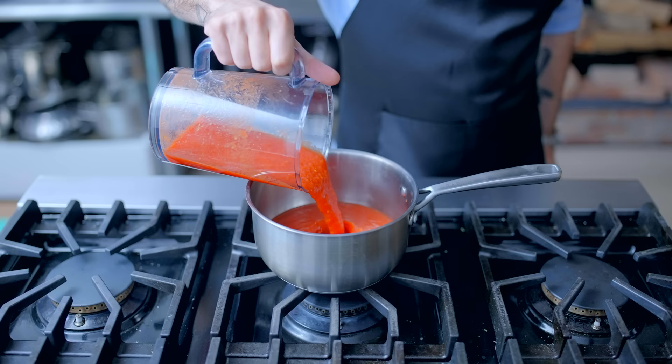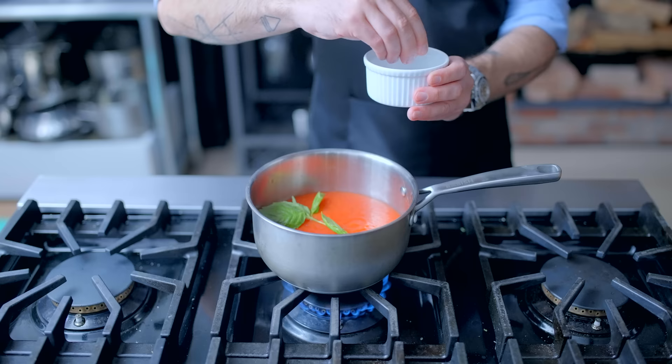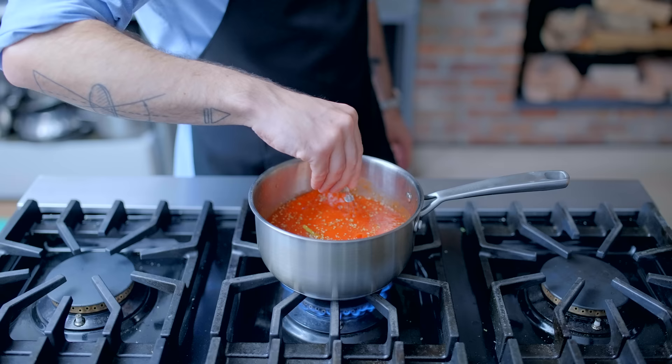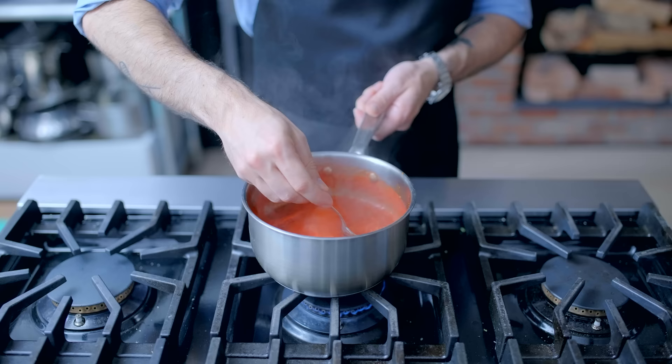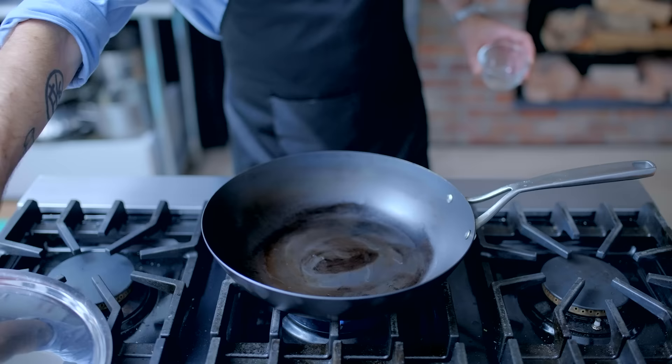The last thing missing in our pizza gyoza equation is a dipping sauce. So into a small saucepan, I'm combining one 28-ounce can of whole San Marzano tomatoes that I've pureed, a couple sprigs of fresh basil, a couple cloves of garlic, kosher salt and freshly ground black pepper to taste, and a teaspoon of dried oregano. Bring everybody up to a simmer, let it cook maybe 20 minutes until the flavors have mellowed out a little bit and it's thickened. Set that aside and keep it warm whilst we prepare our dumplings.